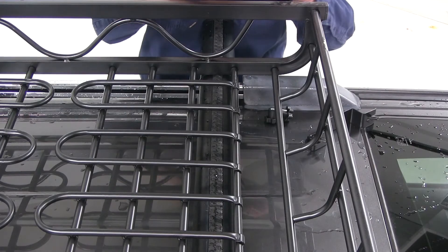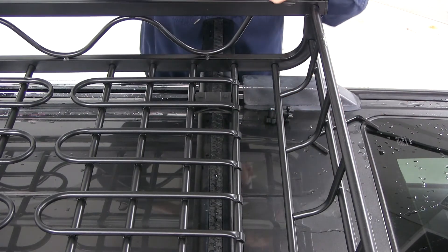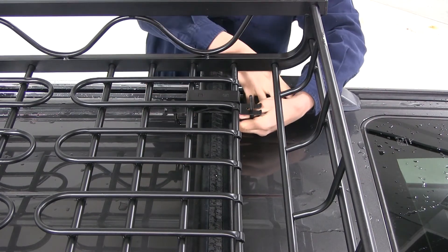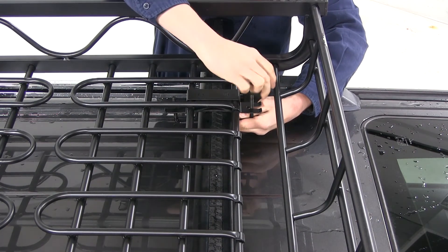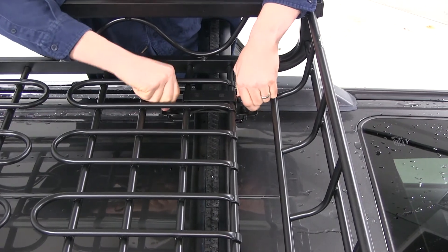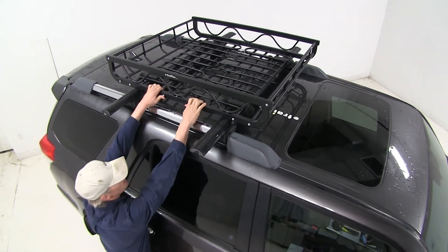First thing we want to do is install our spacer block — I'm going to install it right here. It's going to go underneath and sit down like so. Then I'll take my top bracket and set it on top, lining it up with the two square openings on top. Then I'll take the U-bolt, go underneath, and get that lined up with the openings on the top bracket. Then I'll take the knobs, get those started, and tighten them down evenly. With everything all done, we've got it nice and tight — it's not going anywhere.